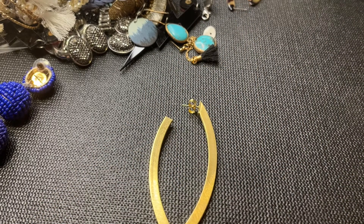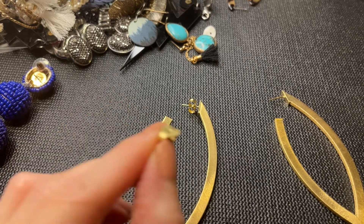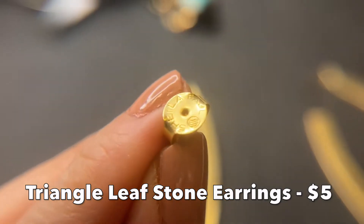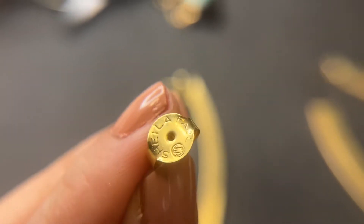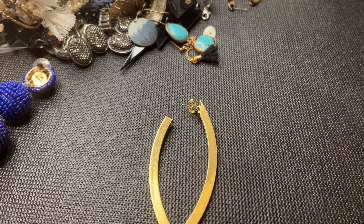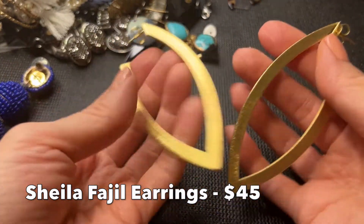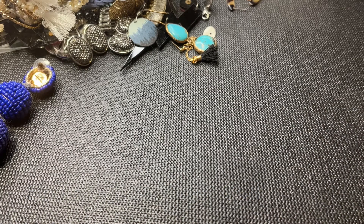Let's see if there's a mark — these are marked on the post. It says Sheila Fahl, F-A-H-L. That's interesting, really cool. Never heard of Sheila Fahl before but if you guys have let me know down below. They're really cool earrings. We'll put the price down below.